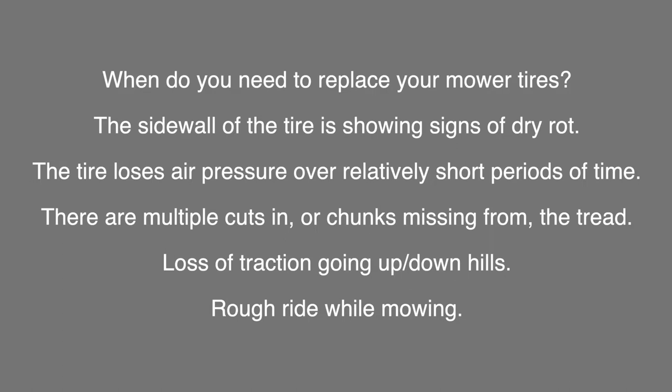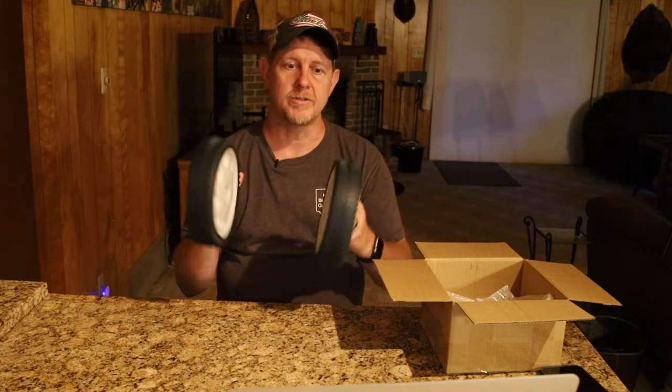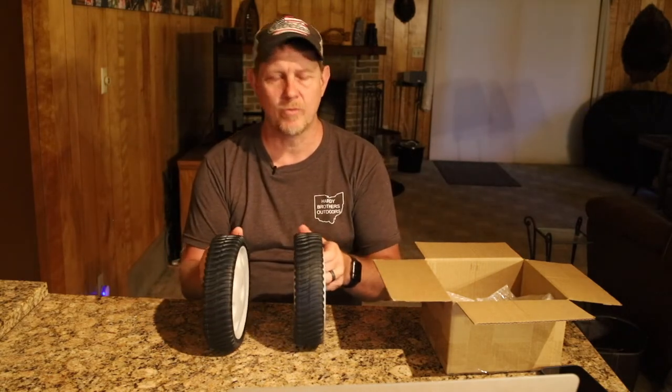When I was looking to replace wheels on my mower probably five or six years ago, wheels like this to replace were over a hundred dollars. These are nowhere close to that — very affordable — and look like good quality parts.